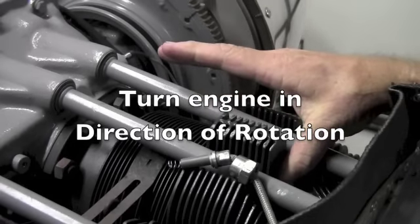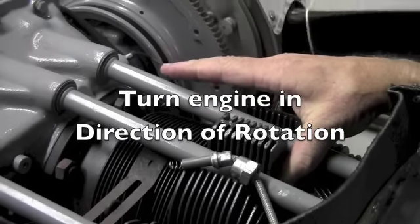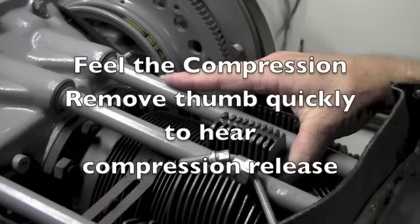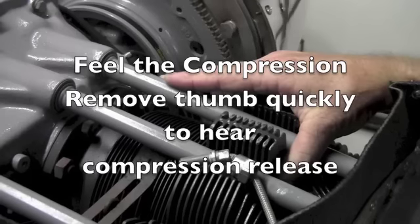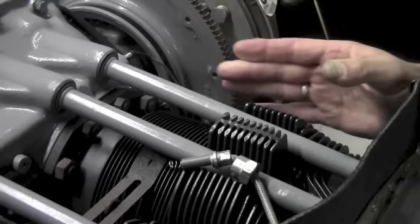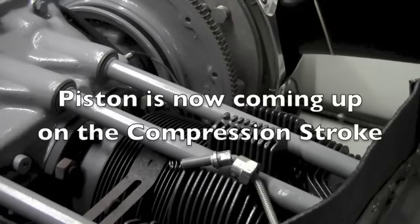Turn the propeller in the direction of rotation until you feel the compression building in the cylinder. Remove your thumb quickly from the spark plug hole and hear the pressure building as it's released from the cylinder. You now have the piston coming up on the compression stroke.